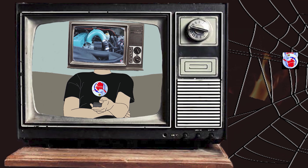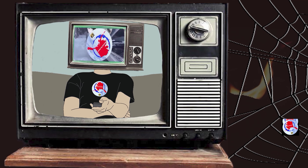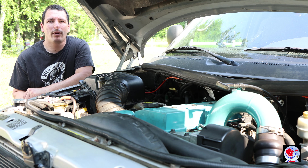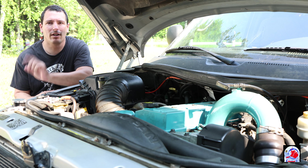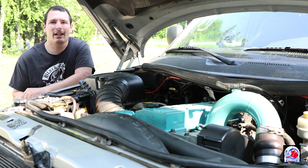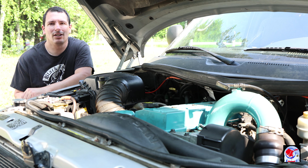Welcome back to Retire2Soon. Today we're replacing the intake manifold gasket. If you haven't seen my last video where I painted the engine parts, I'll try to link it above. I noticed when I was doing the pressure test I was having a leak from the intake manifold gasket, so I'm going to jump into it today and we'll get it fixed.